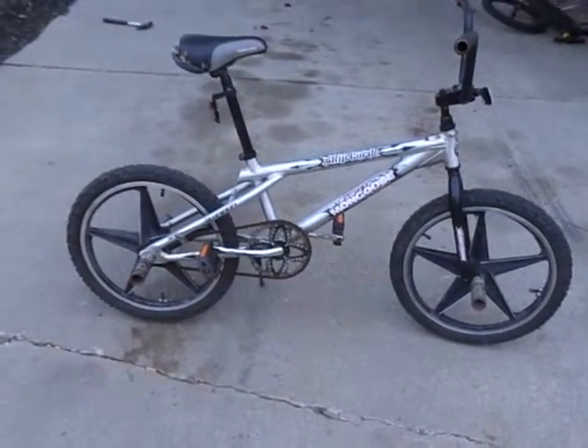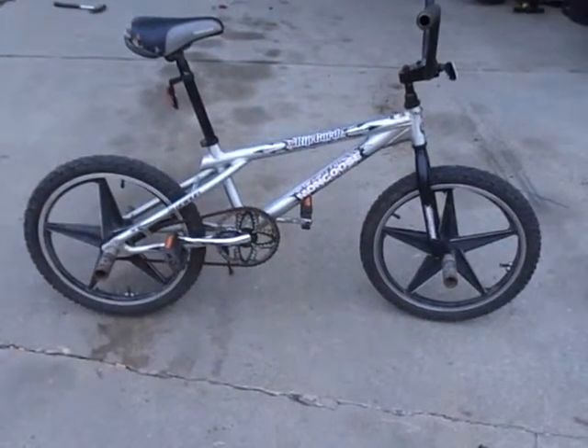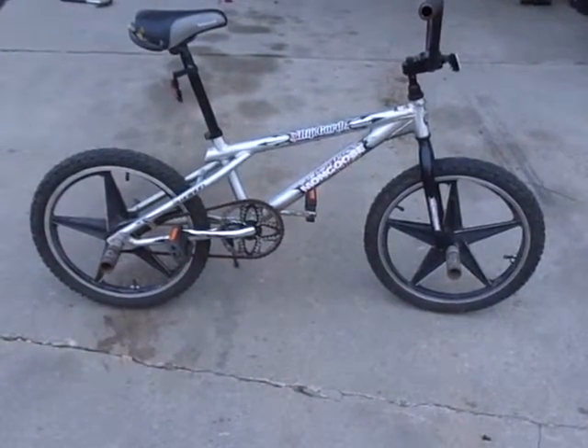The old sprocket and parts were rusted and bent, so I improvised. It makes it look better, I suppose.